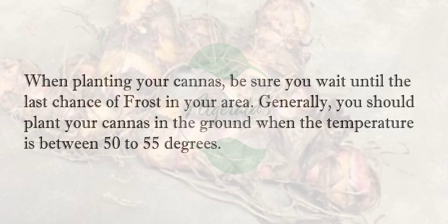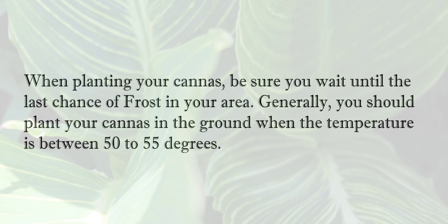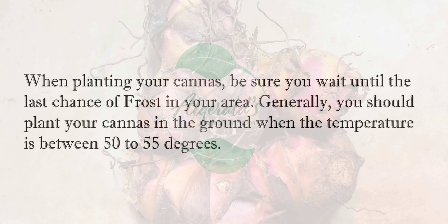How to Plant Cannas. When planting your cannas, be sure you wait until the last chance of frost in your area. Generally, you should plant your cannas in the ground when the temperature is between 50 to 55 degrees.